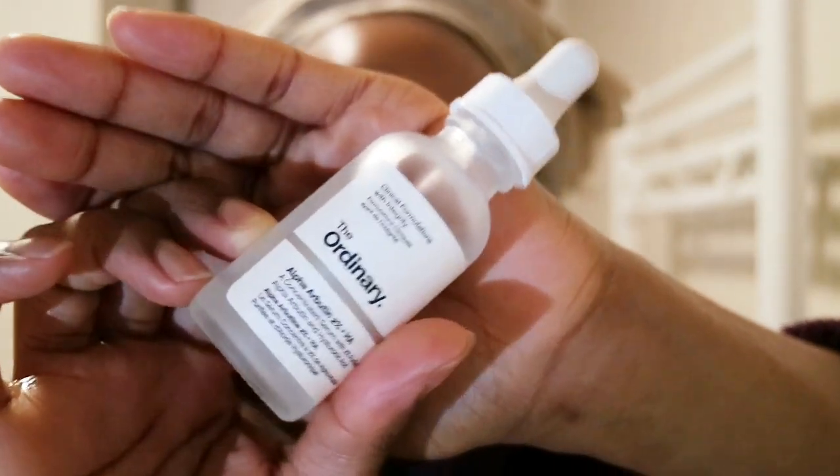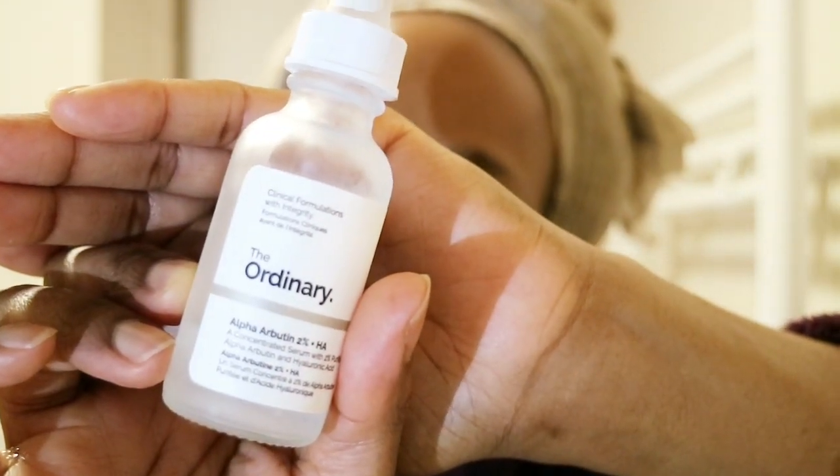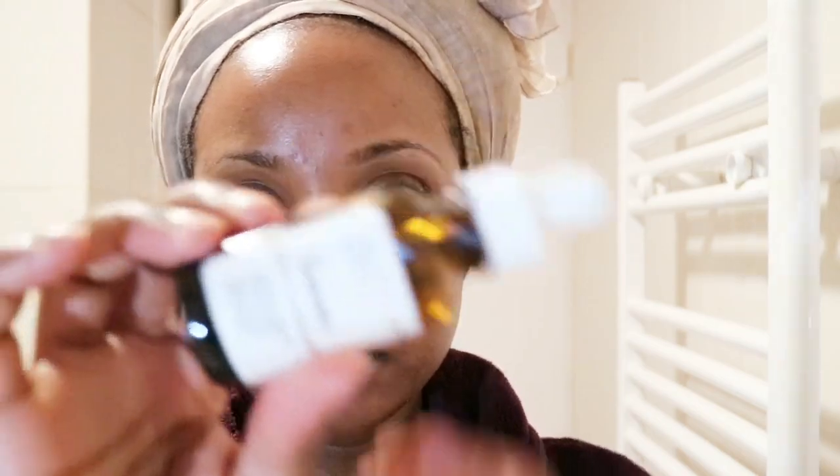Next I'm going in with my Alpha Arbutin Serum by The Ordinary — 2% alpha arbutin — meant to be effective for lightening acne scars, hyperpigmentation, and melasma. I haven't really noticed its effectiveness yet, maybe slightly. I think my vitamin C might be more effective, so I'm a bit on the fence, but it has really great reviews so I'll stick with it. This is my first container of this serum.